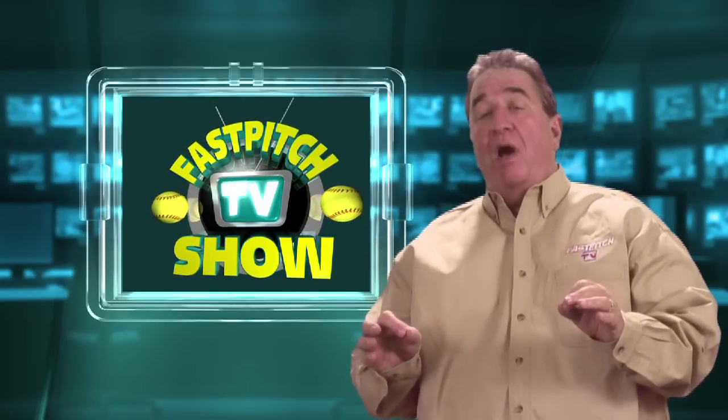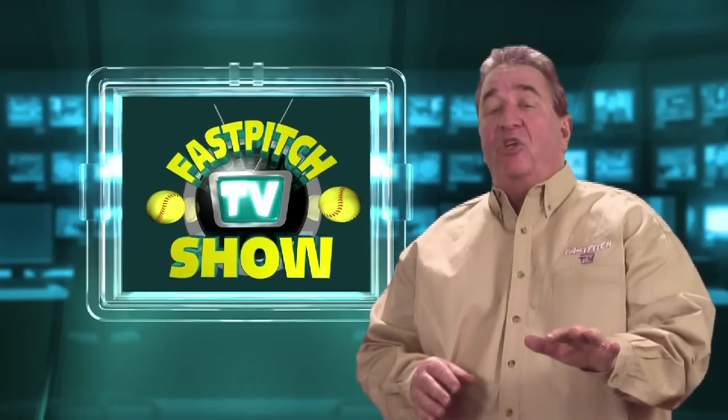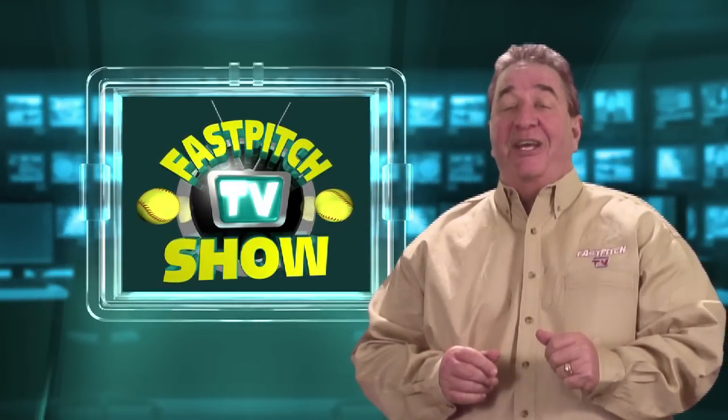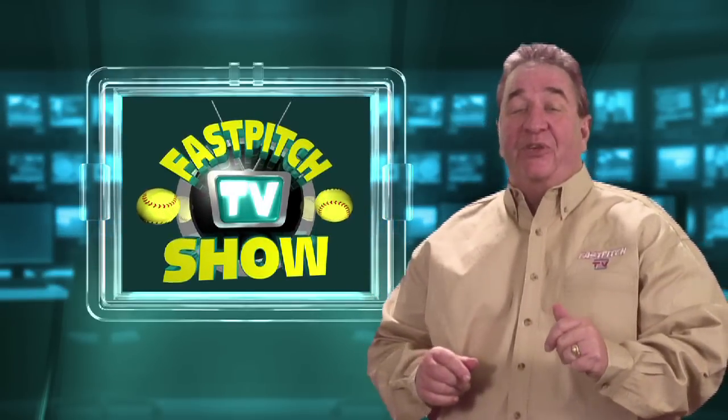Also, if you have a Roku box or a Boxy box hooked up to your television set, don't forget — now you can watch the Fast Pitch TV Show on both of those devices. So sit back on your couch and start watching it. You don't have to watch it on your computer anymore.